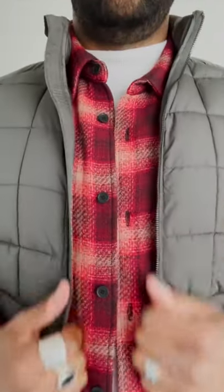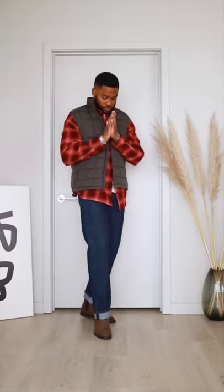To make things a bit more interesting, sandwich it between layers. The flannel's a little long with this vest, but you get the point.